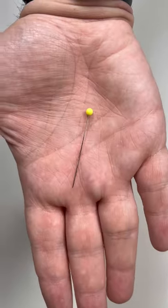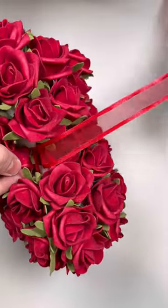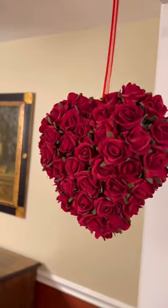Do the same thing to the backside. Take some narrow ribbon, work in a floral pin right through the ribbon into the top, and then you can hang it — and here is the finished effect.